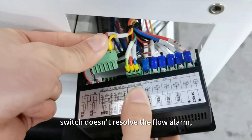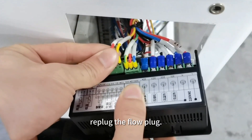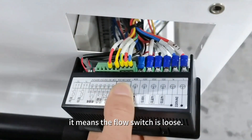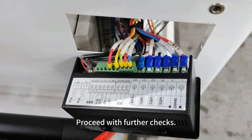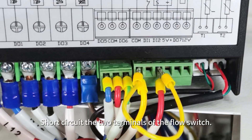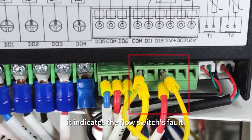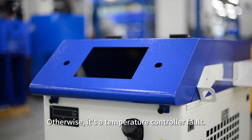If turning the reed switch doesn't resolve the flow alarm, replug the flow plug. If the alarm disappears, it means the flow switch is loose. Proceed with further checks: short-circuit the two terminals of the flow switch. If the flow alarm is canceled, it indicates the flow switch's fault. Otherwise, it is a temperature controller fault.